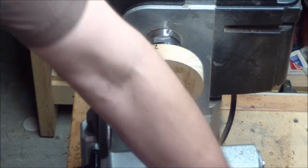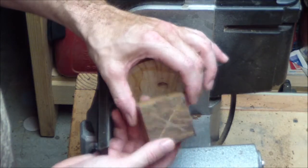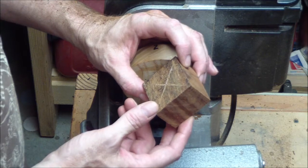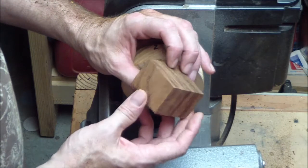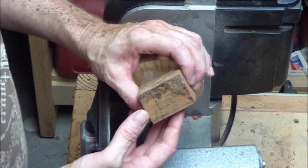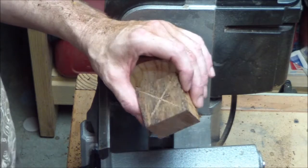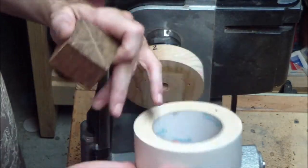First of all, what you need: I'm using a scrap of cocobolo. This is really not big enough to do anything else with. I could make some jewelry with it or whatever, but it's not large enough to make a bottle stopper. Just a scrap piece. You've probably got a lot of these things laying around. Cocobolo is a good one for this because it's fairly dense wood, kind of heavy. You need a little weight in that base, especially if you get sort of tall with the metal holder. And you need some turner's tape.